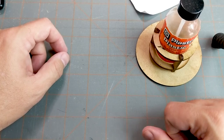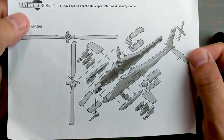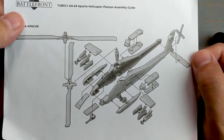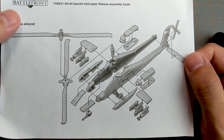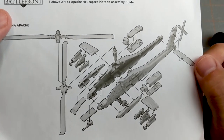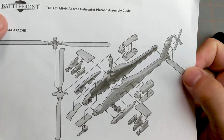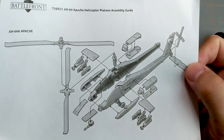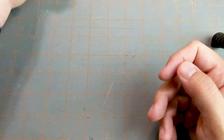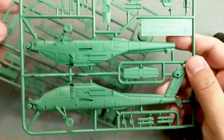The first thing we're going to do is come up with a plan of attack, so I look over the instruction sheet. This one doesn't have a step-by-step build order like a normal model kit or a Warhammer 40K model might, so it really probably doesn't matter how we build this. Looking at the sheet gives us an idea of what we're going to do — it looks pretty simple. We're going to build the fuselage first, then start adding stuff on as we go.